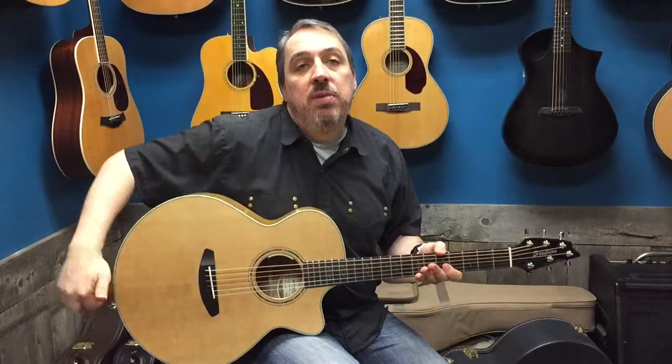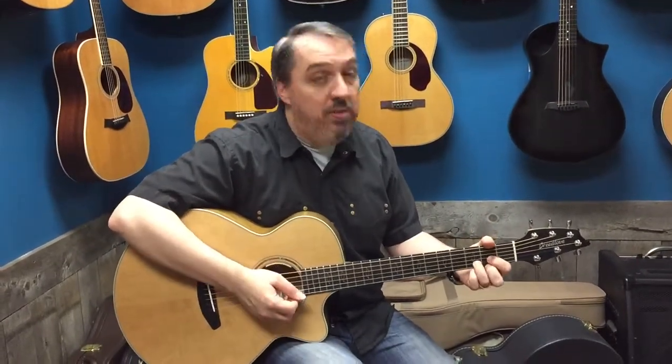Anyway, come on in and check out some Breedlove acoustic guitars at Walters Music as soon as you're possibly able to. Thanks so much.